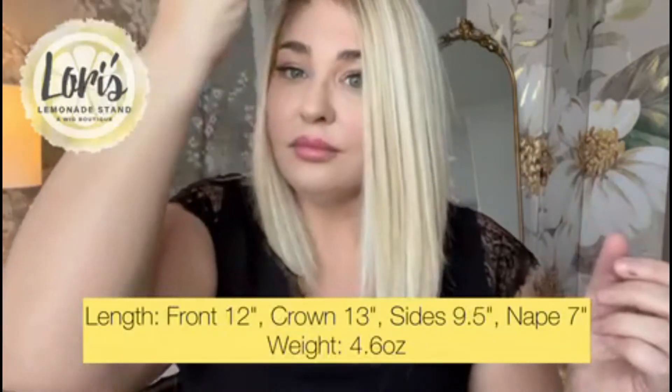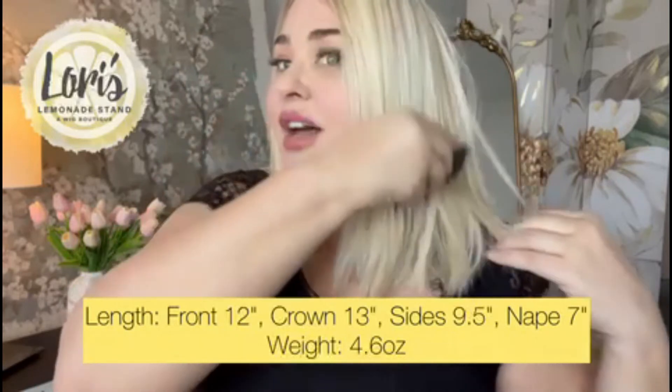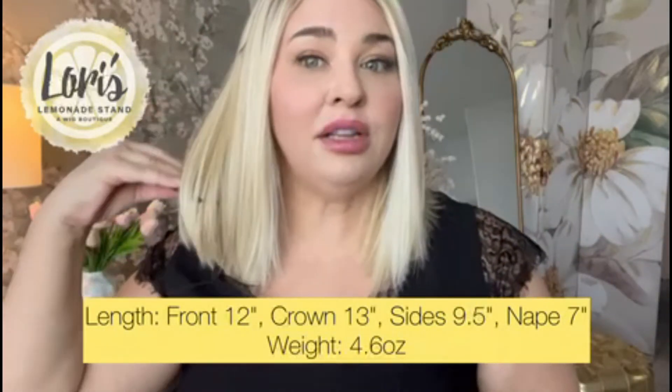I will give you the specs on Drive. The front is 12 inches, the crown is 13.5, the sides are 11, the nape is 7, and the overall weight is 4.6 ounces. That surprises me because it feels lighter than that — I wouldn't even have given it 4.6 ounces, but that's what the information says. It's just lightweight.